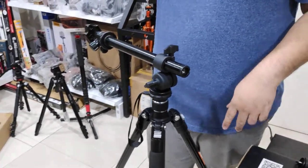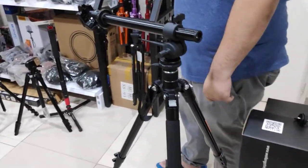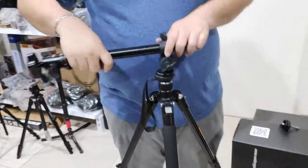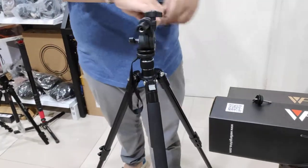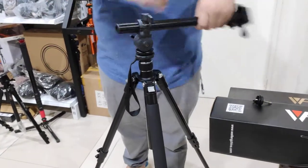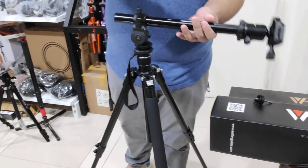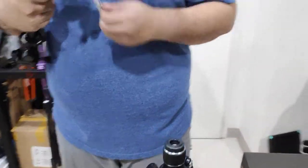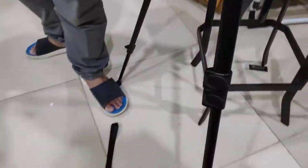So should we try it on something else? Let's try it on a Benro tripod, which is not a KNF Concept tripod. It's supposed to work... it's not supposed to happen. I'm going to put this aside.